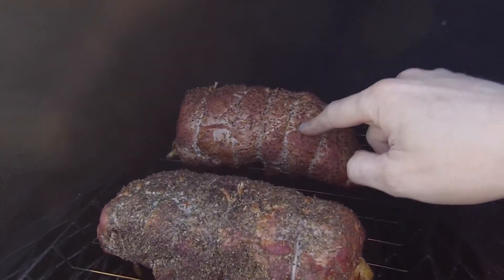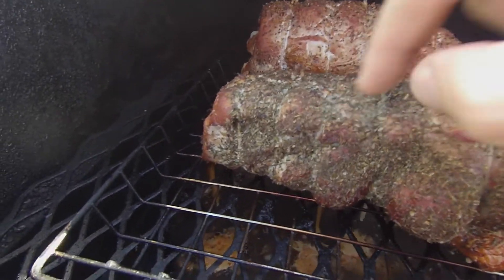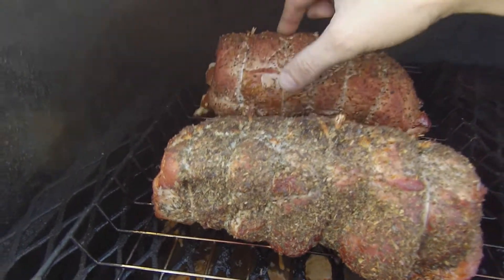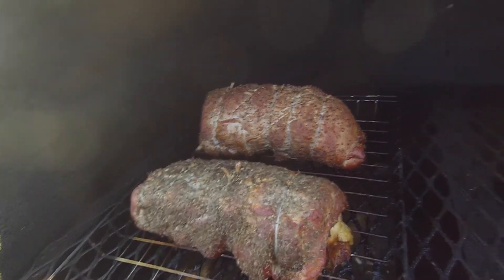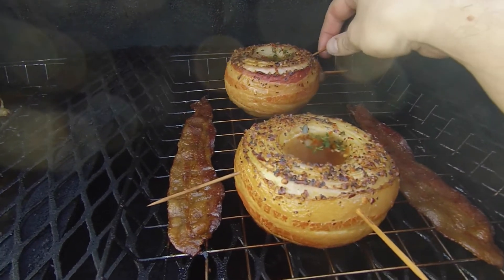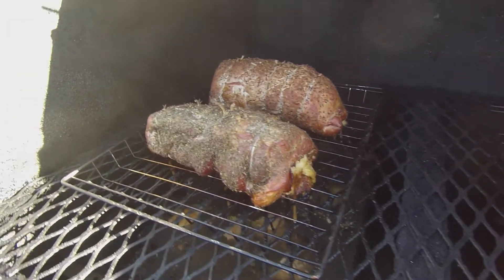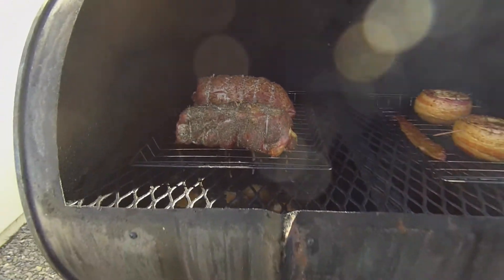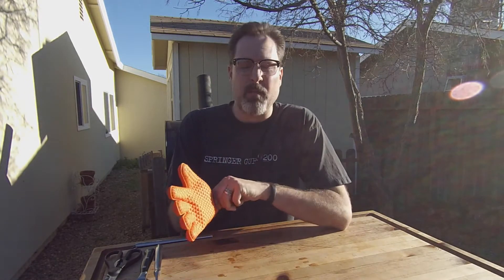We're about an hour and a half in - let's take a look at what we've got. That's looking good! We've got the Italian pizza one here, coming along just fine, and the other one here is coming along nicely too - about another hour and a half to go. You can also see I've got some bacon wrapped onions that I'm smoking as well - check out one of my other Smoked Meat with Jeff episodes for that. Let's come back in a little while and check the temperature - we're shooting for 165 degrees internal. Just got word from my iGrill that the internal temperature has hit our target mark.